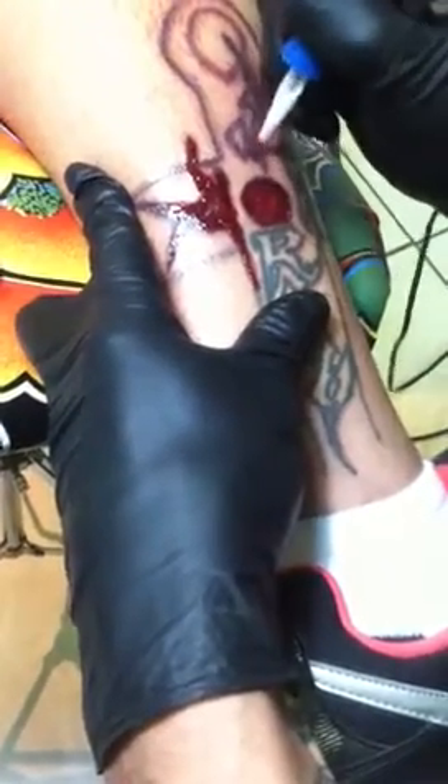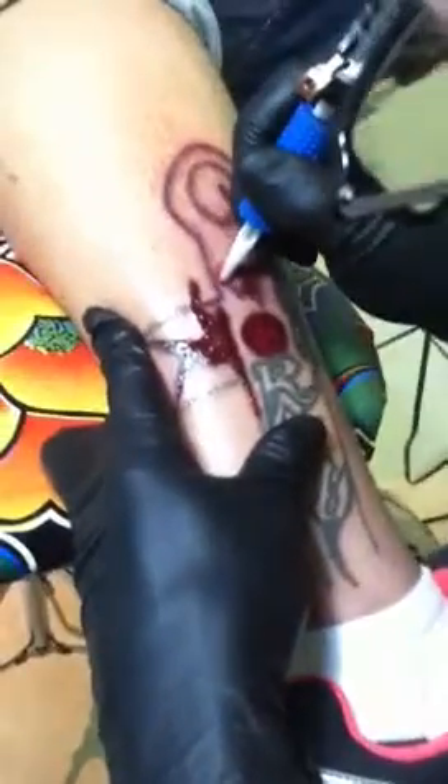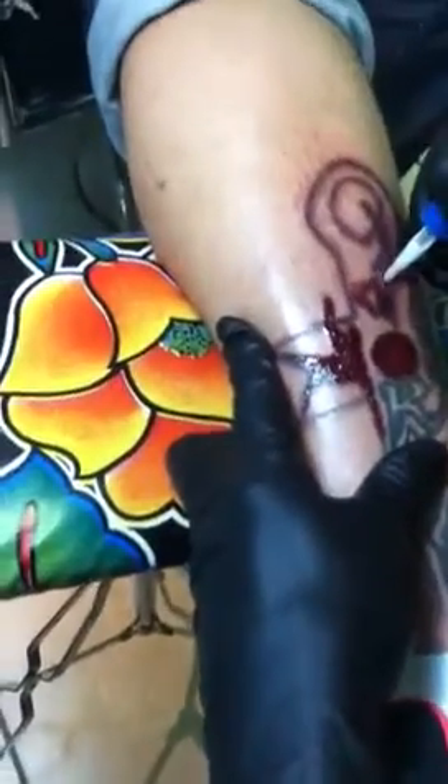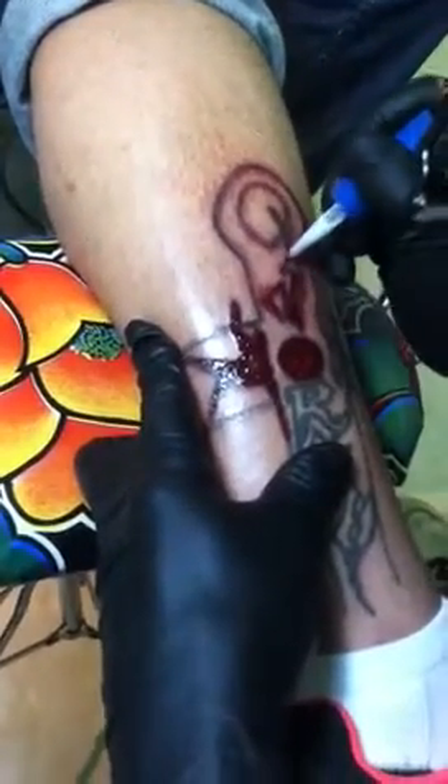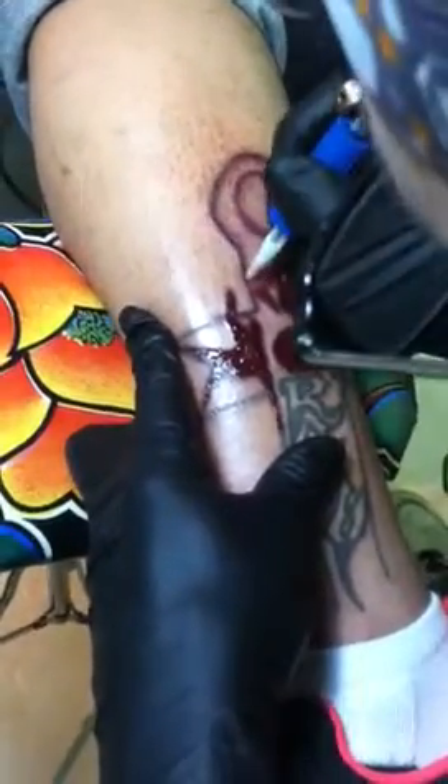The lidocaine gel works wonders, keeping the skin nice and numb so that the client is always very comfortable. If he gets at all uncomfortable with the procedure, we just apply a little more lidocaine gel and numb them right back up.